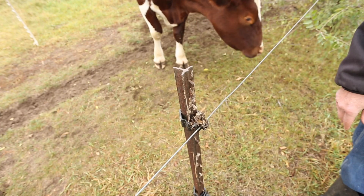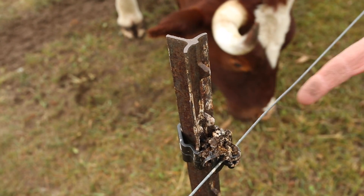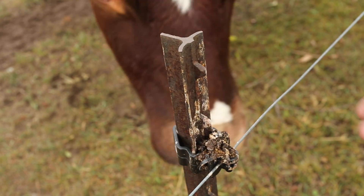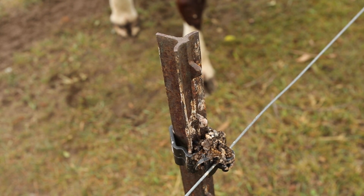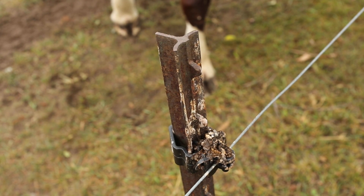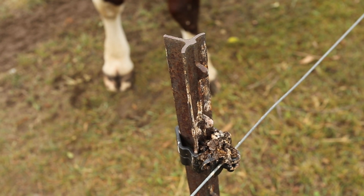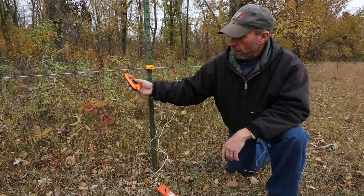Here's another problem that can happen. We haven't had a lot of rain this summer and birds like to perch here, so this is bird dropping accumulation on this insulator — and you can hear it ticking, you can hear the short. That's taking voltage out of the fence. If we have hundreds of these accumulating out there over time, we can really pull a lot of voltage out of the fence.